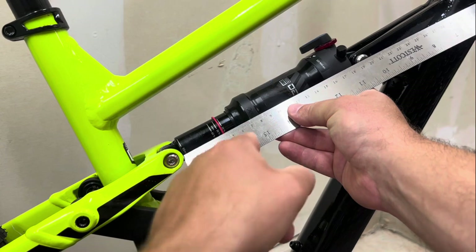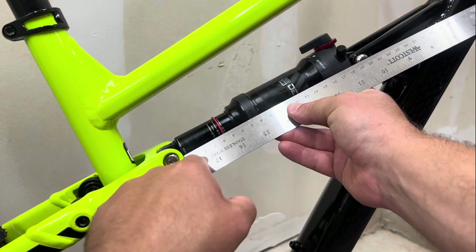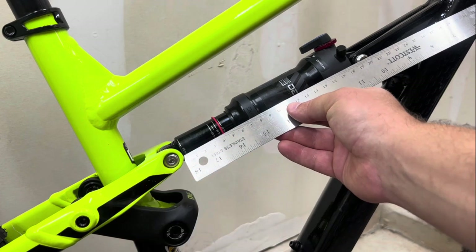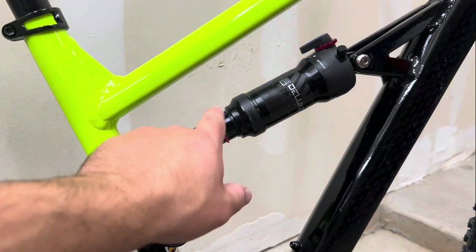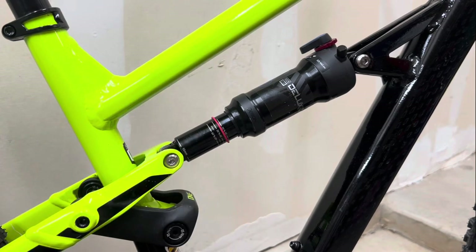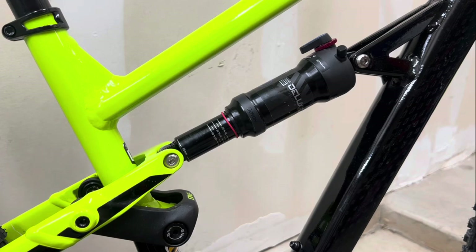That's about 14 mm with the 55 mm stroke - simple as that. If you don't have the little guide, that's how you do the simple math when it comes to setting the sag on your bike.